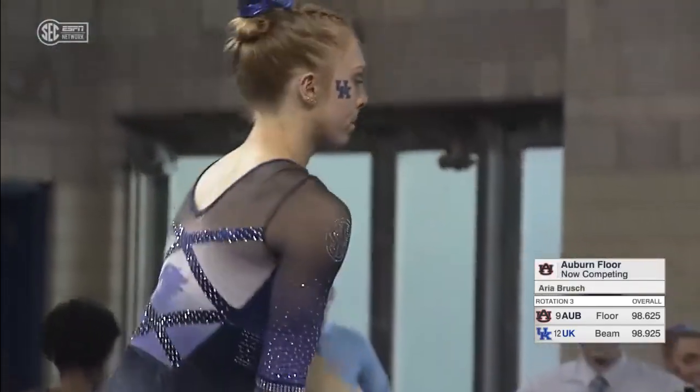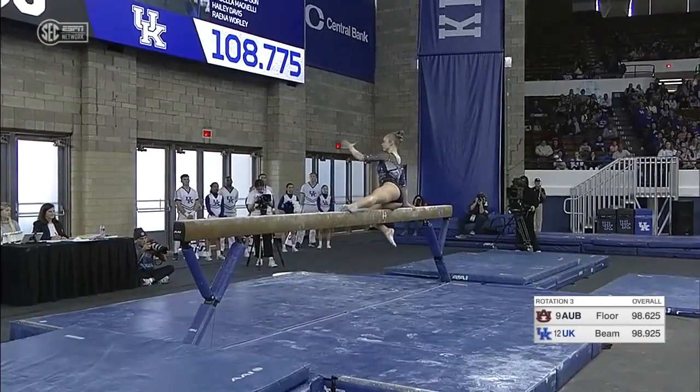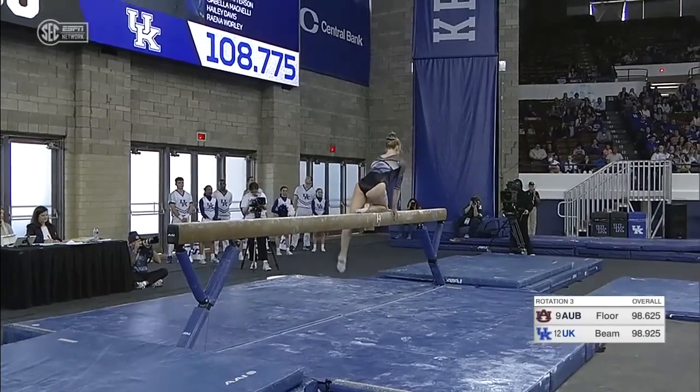One thing we have to say about Gabby — she's quite the choreographer. She does some of the routines on Auburn's theme.